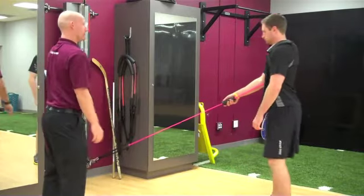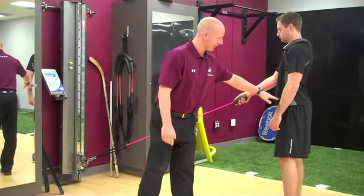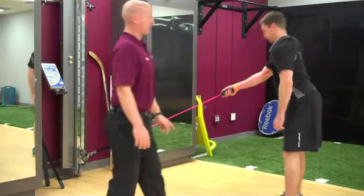Now we're going to get him in position. For the double leg deadlift, the athlete is going to hinge from the waist keeping chest up, back flat — as if you've got a 2x4 coming down — and then staying back up again, resisting.